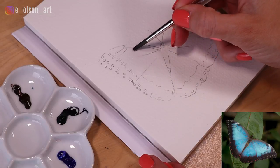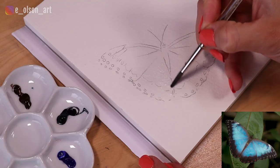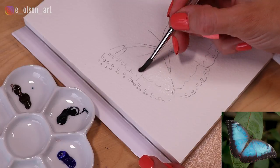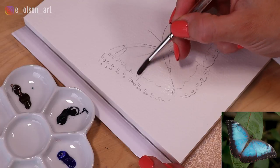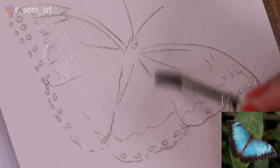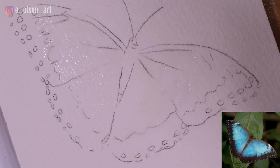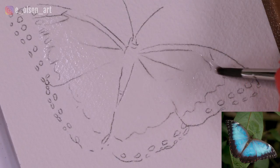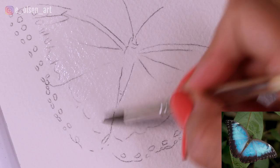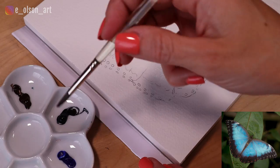I'm going to start with clean water and paint it all over the area where the blue is going to go, extending that water a little bit beyond my marking for where the black starts, because I want the paint to flow into that area a little bit. You can do one wing at a time if you're worried about your paper drying out too fast, but I like to start with both wings at the same time so I know I have an even mixture of colors. Now that it's glossy wet and just damp enough, we can start to drop in some color.